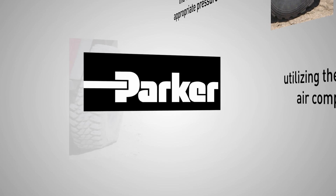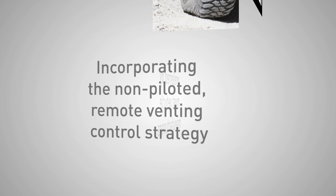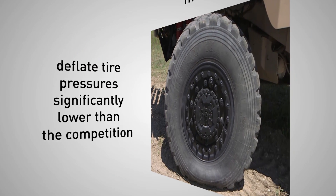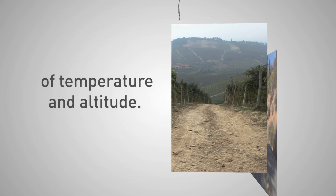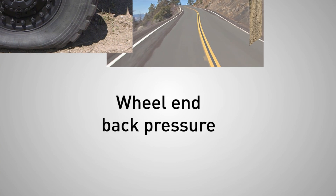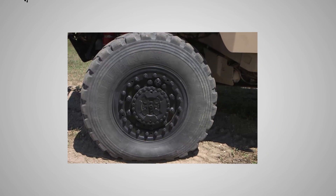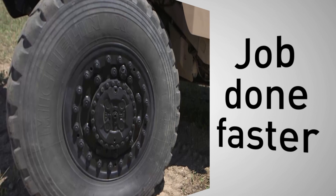Parker's unique wheel valve design provides best-in-class deflate performance while incorporating the non-piloted remote venting control strategy preferred by most vehicle manufacturers. Parker's CTIS can deflate tire pressures significantly lower than the competition, while operating reliably over a wide range of temperature and altitude. Parker's CTIS is insensitive to vehicle installation variables, such as wheel-end back pressure and air seal flow. This results in enhanced fault tolerance, as wheel-valve shutoff is assured even with kinked, contaminated, or restricted airlines. This novel wheel-valve design gets the job done faster, resulting in industry precedent-setting deflation rates not seen with competitive systems.